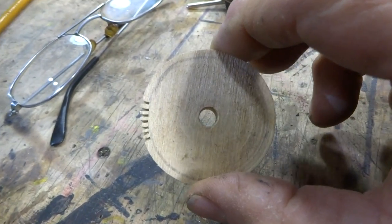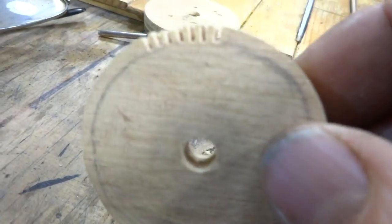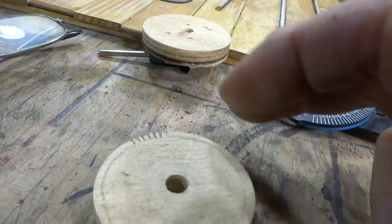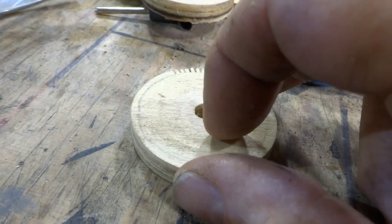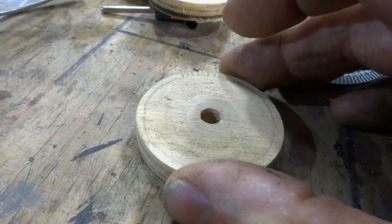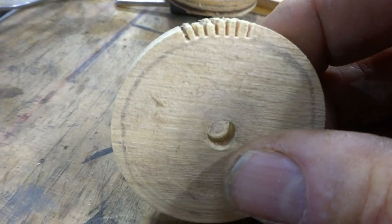Then I go to the bandsaw. You could also use a razor saw. What I do when I put it in my bandsaw is center this right with the blade, then put the fence up. Every time I cut it, all I gotta do is just rotate it, rotate it, rotate it — and I end up with gears. Then you can paint it any color you want.